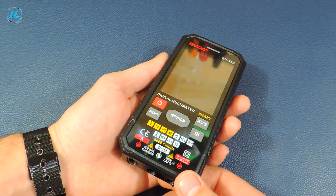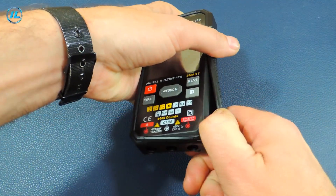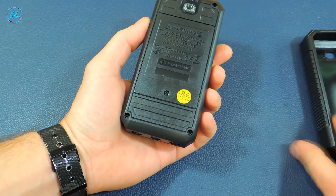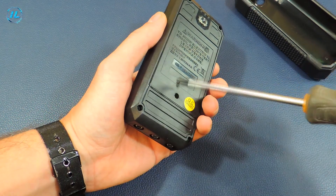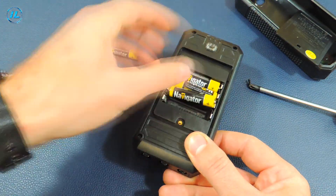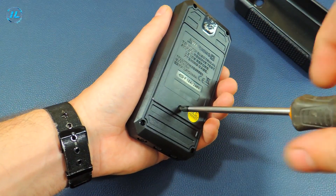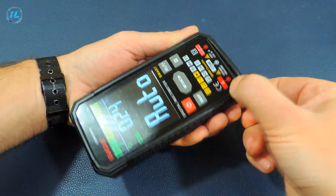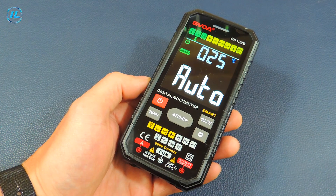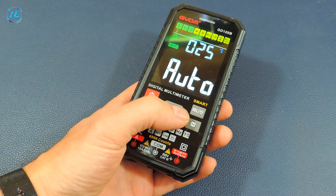The multimeter comes without batteries, so now I will install them and let's look at its performance. There is a compartment for four batteries. When the multimeter is turned on, the auto mode is selected by default. On the screen we also see a temperature of 25 degrees. You can select the desired measurement mode using the central button.